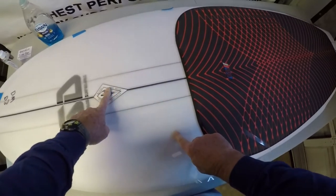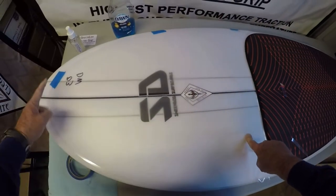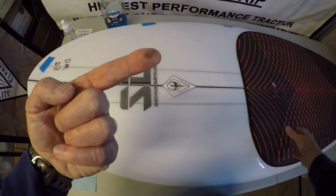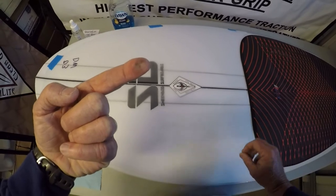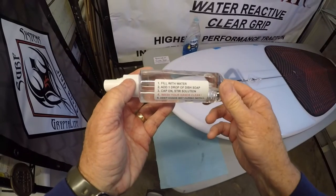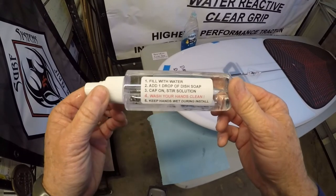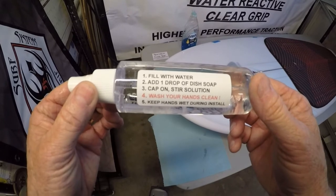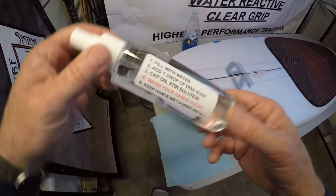That black line on there is going to come off on your finger — see? So you want to wash your hands after you do that to get this ink off, because the next step, this ink could transfer onto the adhesive. The next step, we're going to fill our bottle up with water, add one drop of dish soap, put the cap on, and stir it. Remember to wash your hands clean.